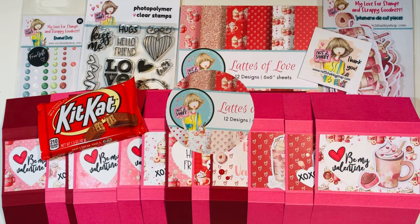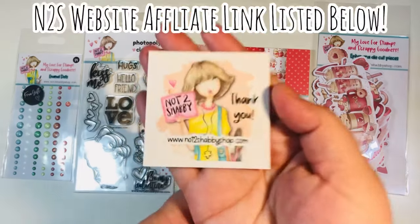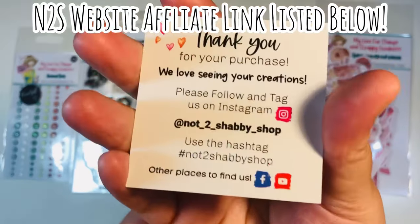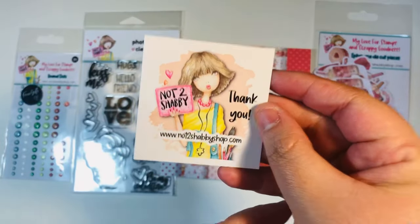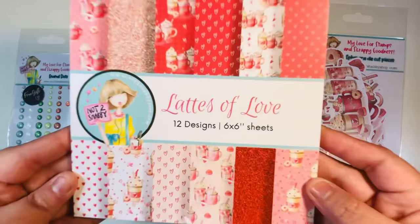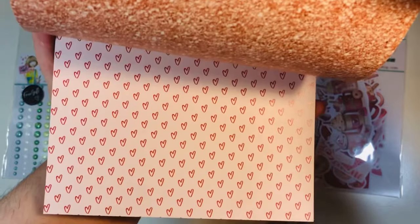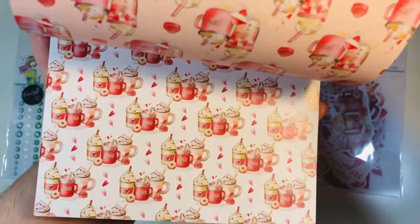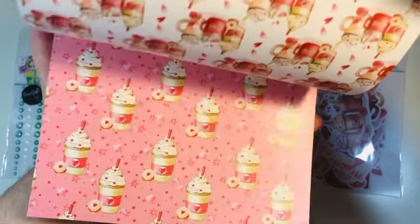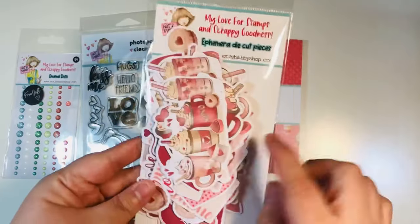Welcome back everyone. I took out some Valentine's items from the Not Too Shabby shop. I do have an affiliate link down below in case you want to make a purchase — that helps my channel grow. I took out some items from their recent box of the month. This one's called 'Lattes of Love' — 12 designs, 24 double-sided sheets, a six by six paper pad. Really cute — I think this is one of my favorites from the Valentine's collections.